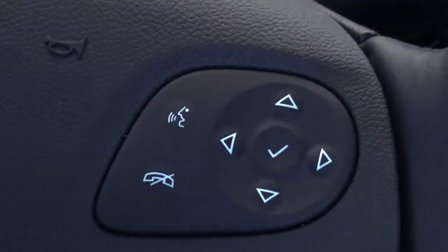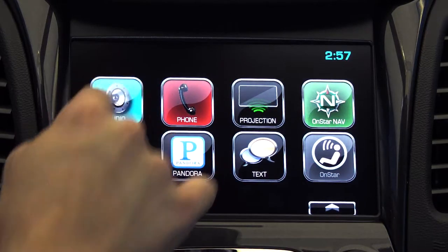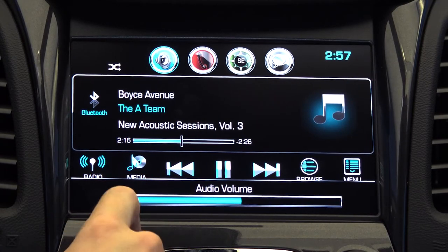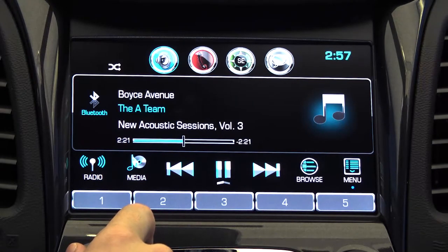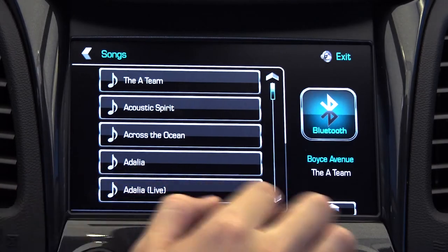You also have control of the console using the navigation buttons on the steering wheel's hand grips. You can also listen to your favorite music using the Bluetooth audio menu. This system allows you to stay safe on the road without sacrificing your productivity.